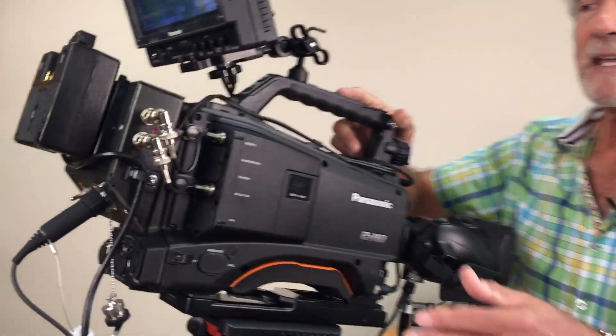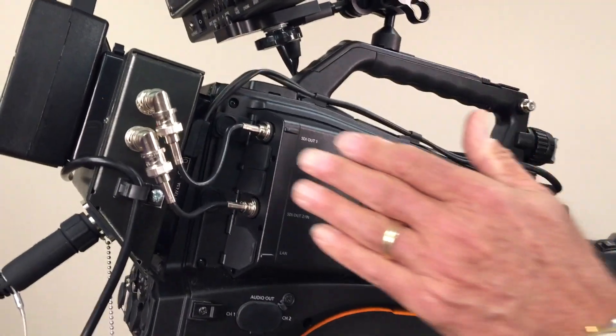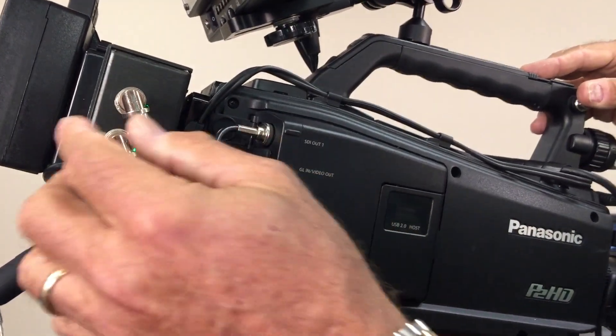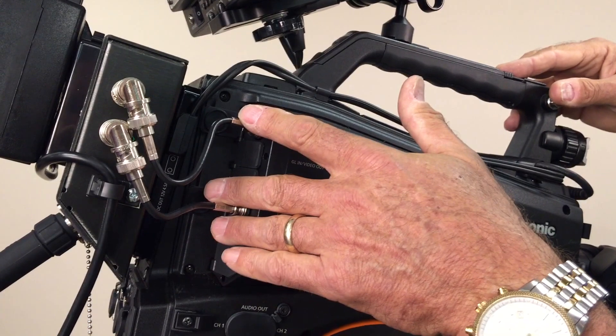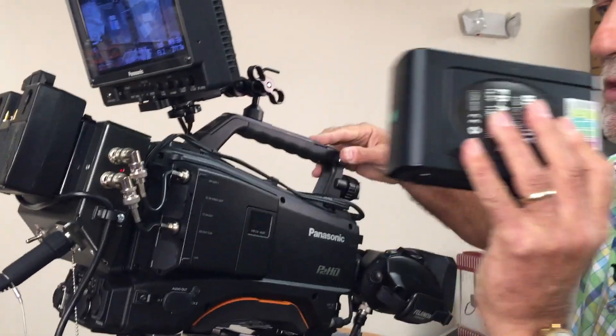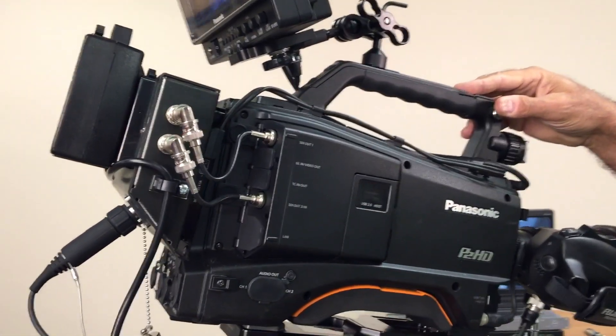So we've engineered the Camlink 380, and it attaches right to the back of the PX380, right where the AB mount is. It connects with two BNC connectors, as you see here. It can be powered either with an AC supply, as you see here, or you can remove that and use a battery for handheld shoulder mount work.